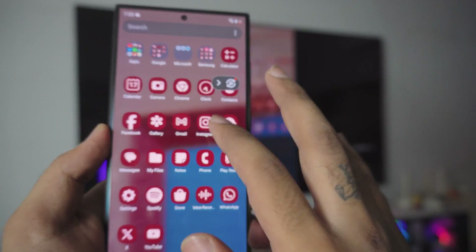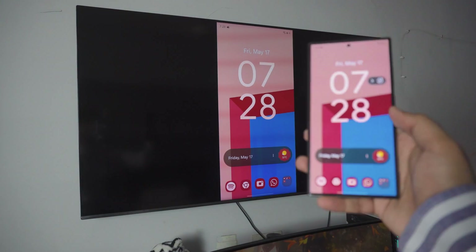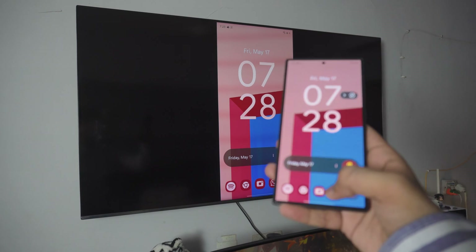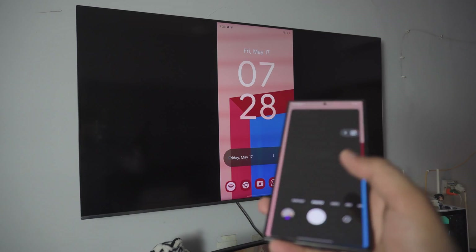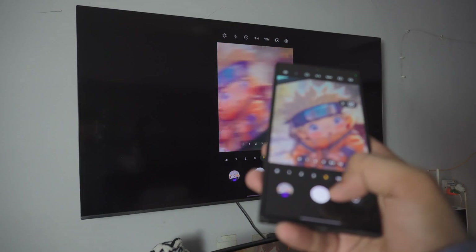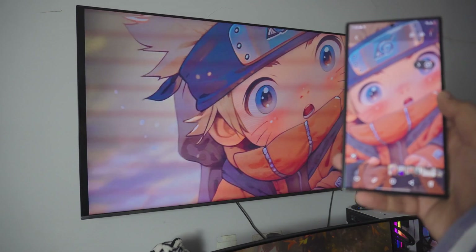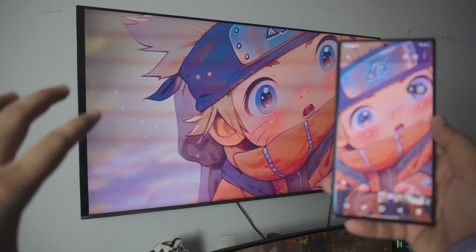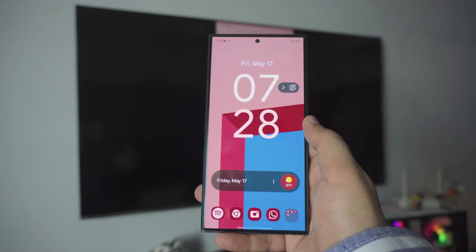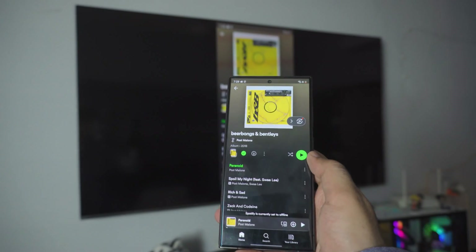It's pretty smooth and pretty HD. You can do tons on this — if you want to play games you can play games, you can do practically anything. I even showed you at the beginning — I took a photo of baby Naruto, I love Naruto by the way — I can zoom in and you can see how HD it is on my TV. It's amazing. You can listen to music, you can go on YouTube. The audio will be coming from your Roku TV.